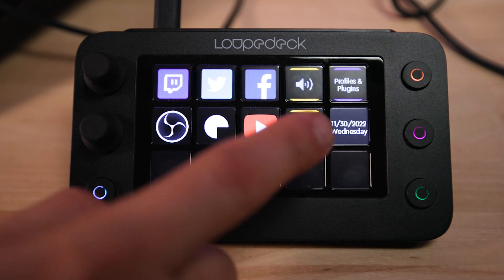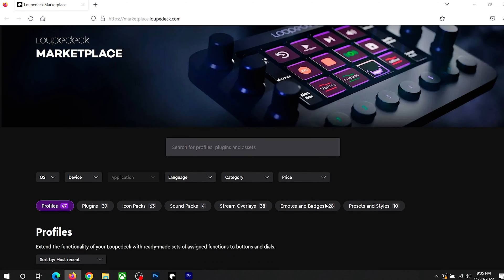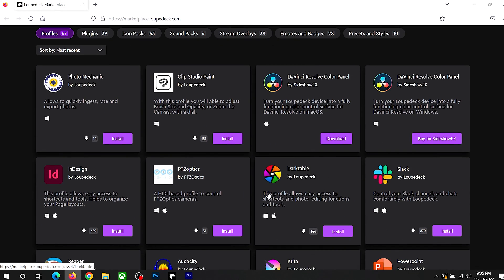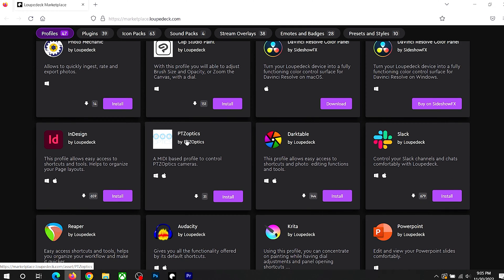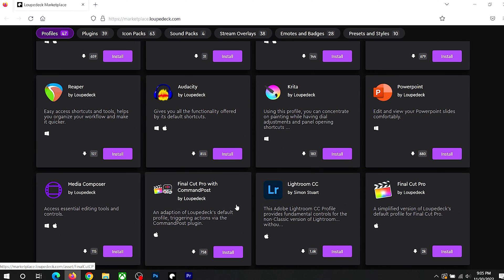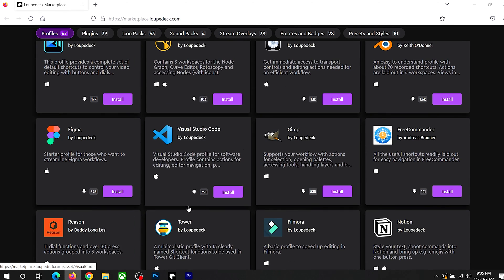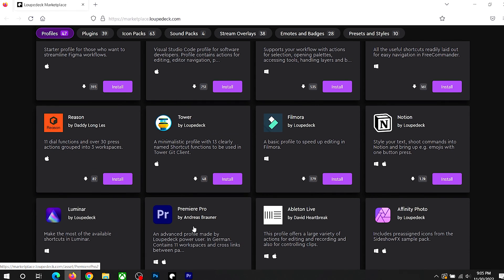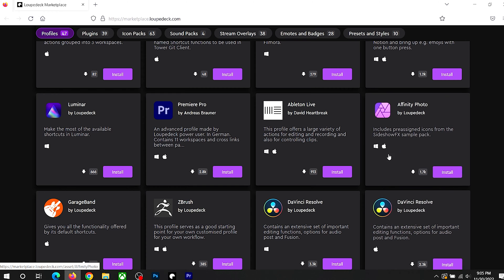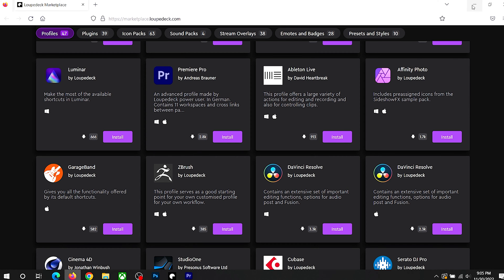The profile and plugins button brings up the Loupedeck marketplace, which is very powerful. You have access to DaVinci Resolve color panel plugins, PTZ Optics plugins that give you pan, tilt, and zoom control from the buttons and knobs, plugins for Reaper, Audacity, InDesign, GIMP, Premiere Pro, Photoshop, and Affinity. If you're not in the Adobe ecosystem, you can go Affinity or DaVinci. And of course, OBS functionality is already built into the software.